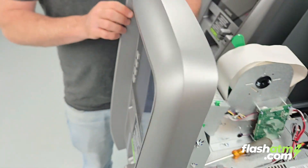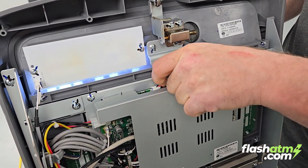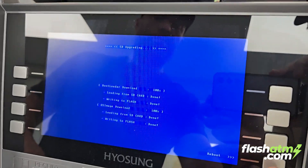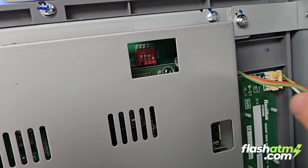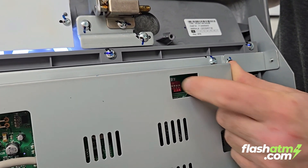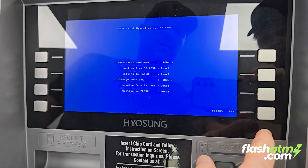Now we want to go to the back and remove our SD card, then click on reboot. After removing the SD card, you want to put the number four DIP switch back into its original position, just like so. Now we're going to click on reboot.